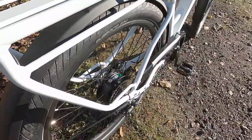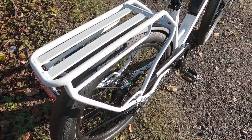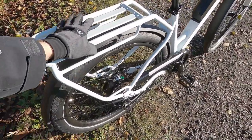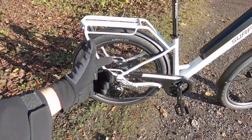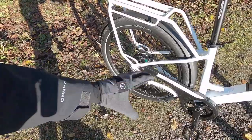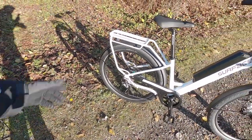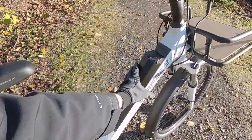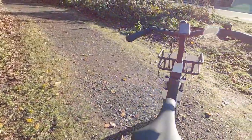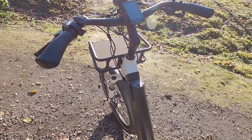This motor — it's a Bafang. This is a 500 to 750 watt rated motor, so 500 watt nominal. It's black, it blends in really well — fairly high torque motor. You do have a taller wheel with a bigger tire. In my experience it's been very satisfying, especially with a 48 volt system. The battery pack here is the standard 48 volt, 14 amp hour pack.